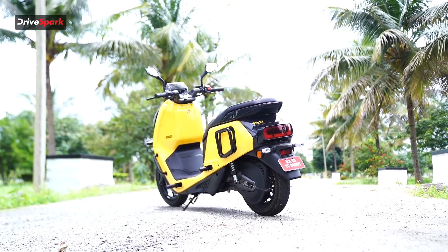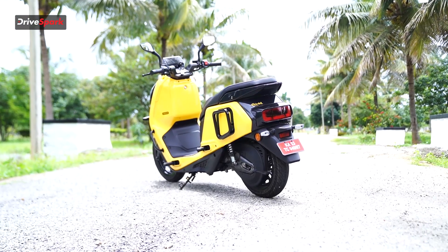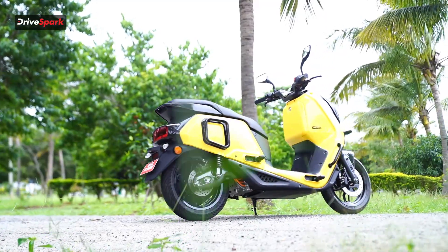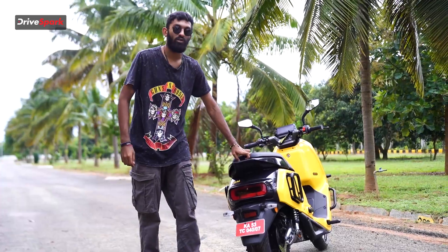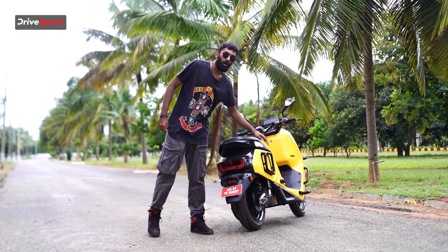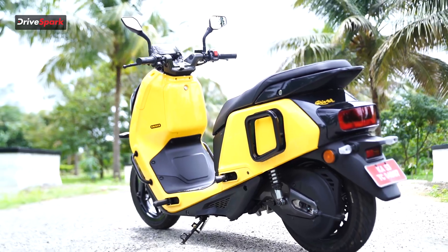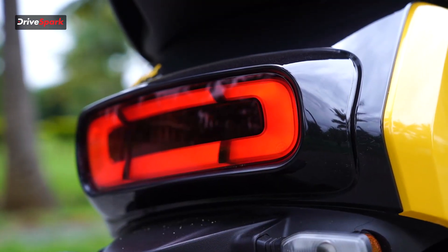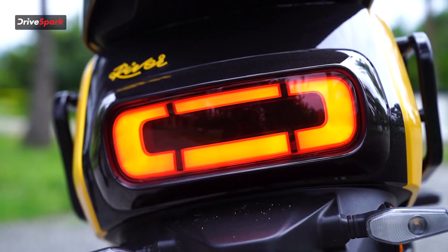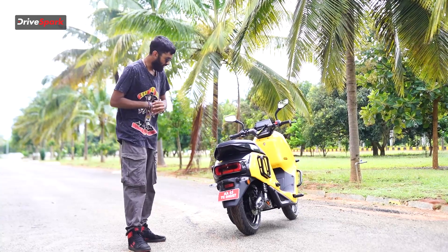Coming to the rear section of the scooter, the River badging that we see in the front is also located at the rear. At the back, we have one more grabrail, but this is not just a grabrail — it also has mounting points to add a rear rack if need be, for more storage. The side guardrails and grabrails can also be used to add on accessories if you need more storage.